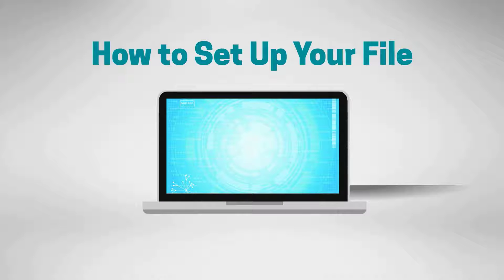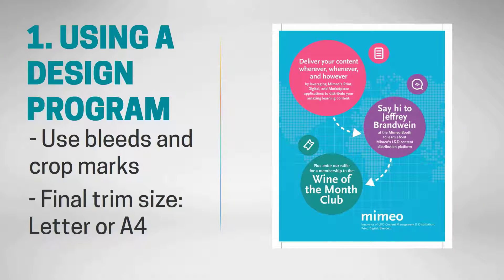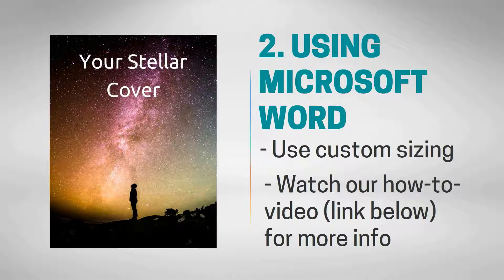You can prepare your file for upload to Mimeo in one of three ways. Using a design program, set up your file with bleeds and crop marks for a final trim size of letter or A4. Using any program like Microsoft Word, use a custom page layout to oversize your file — for example, set up a document to be 9.5 x 12 inches instead of the standard letter size.